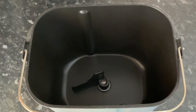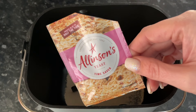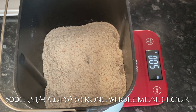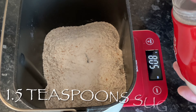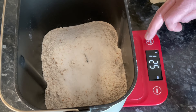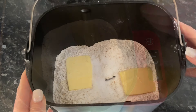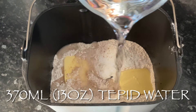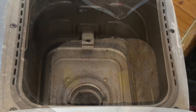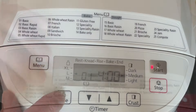The machine mixes, kneads, rises, and bakes everything for you — it's just wonderful. First, pop in a heaped teaspoon of fast-acting yeast, then 500 grams of strong wholemeal flour, a teaspoon and a half of white granulated sugar, between 25 and 27 grams of butter (doesn't have to be exact), and then 370ml of tepid water — not cold, not warm, somewhere in between. Then just throw it all into your bread maker and pop the lid down.